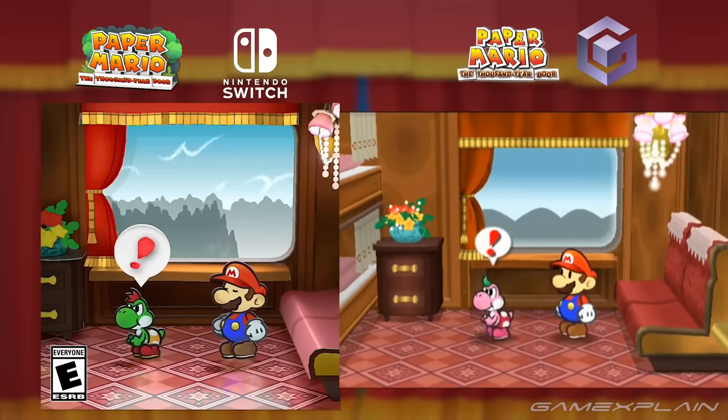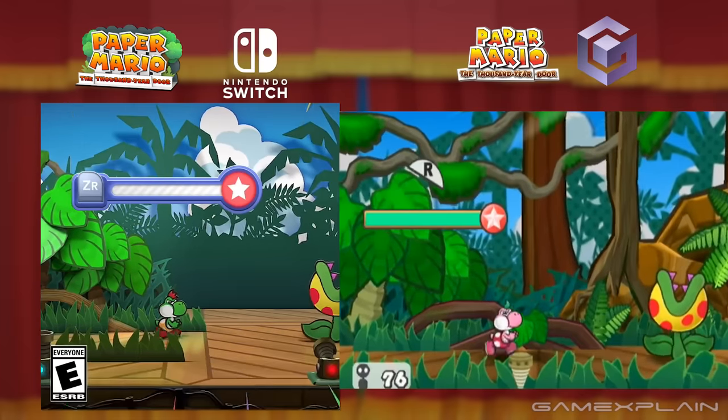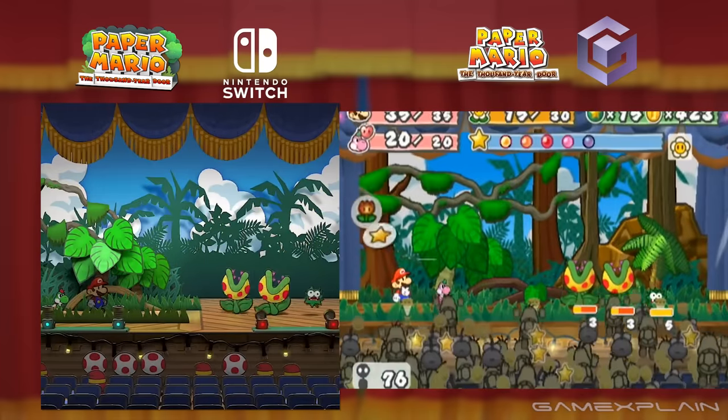Right off the bat, one thing I notice is that Yoshi's sound effects are different. He no longer makes little squeaks as he walks around.